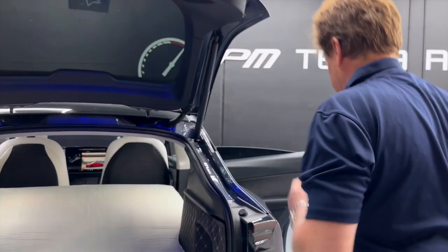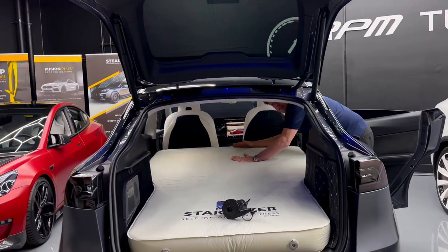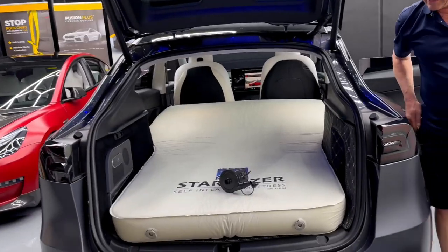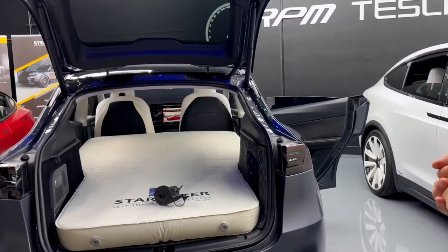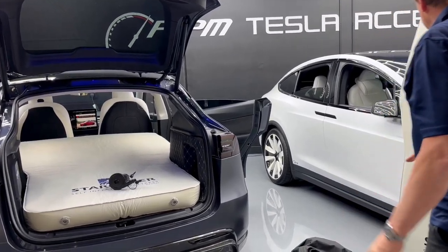Two people can sleep on it. Again, it's over six feet long. Diagonally, we've got pictures of some customers that are 6'5" that have slept on it. It's great. It's fast to inflate. Sheets and pillows are coming out soon. And now we're going to show you how to roll it back up to store it.